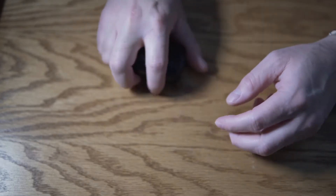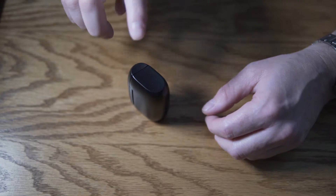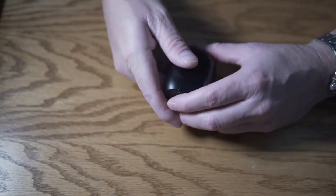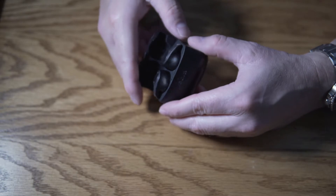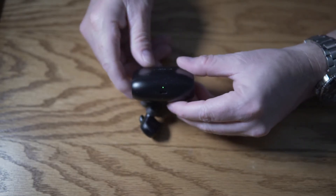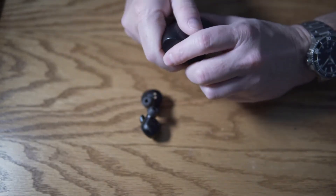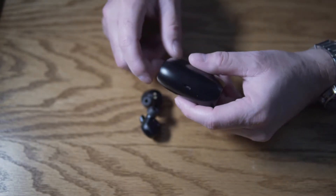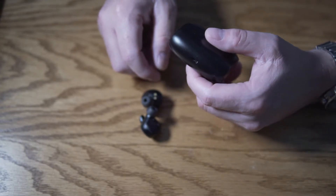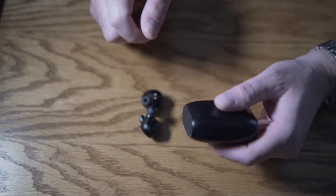A lot of people have complained that you can't stand it up — no matter how hard they try, they cannot. I don't know why you'd want to stand it up. My complaint about the case is that it does not hold the earbuds in with a magnet, so they will fall right out. And the charge indicator is on the bottom rather than on the front, so you can't see it easily. Some people have also complained about the micro USB connection, but I have micro USB and USB-C power bricks at home, so it's easy enough for me.